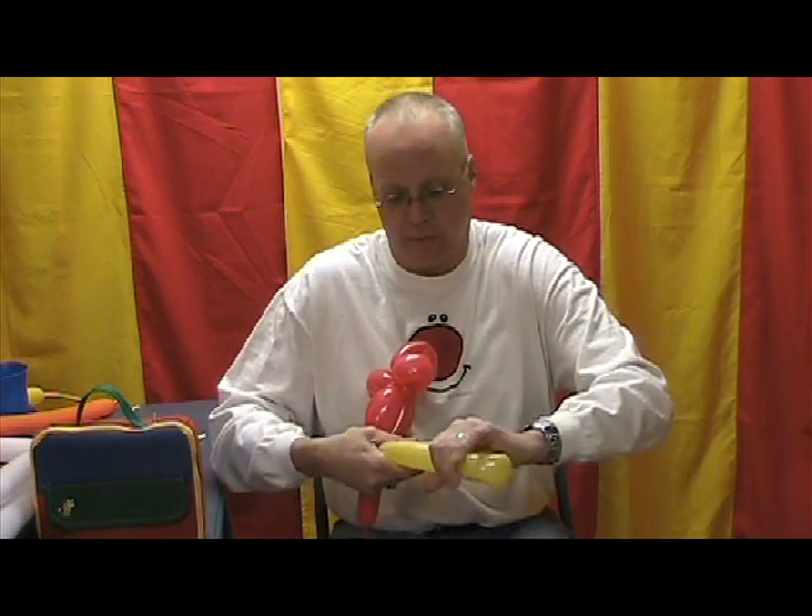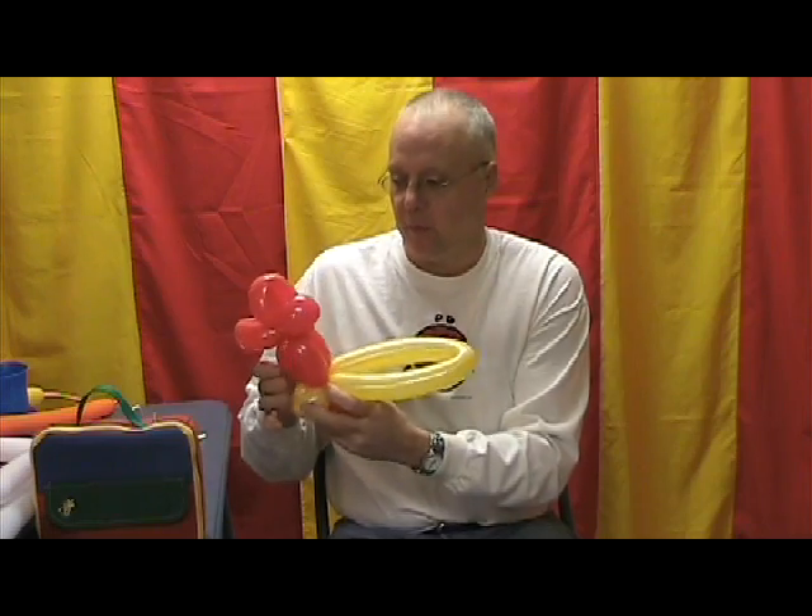Now if you take the beak and rub it a little bit more, pinch down on it and pull it out — the heat warms the balloon up. You can get it to a little bit of a point. I know it's impossible to get a balloon to make a true point, but it thins it out a little bit and gives it more of an appearance of a point.